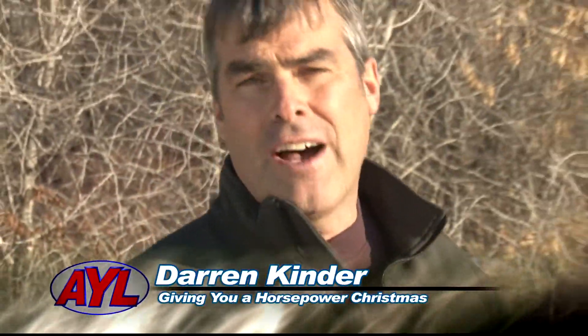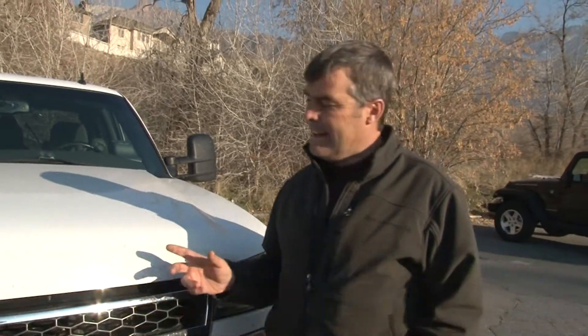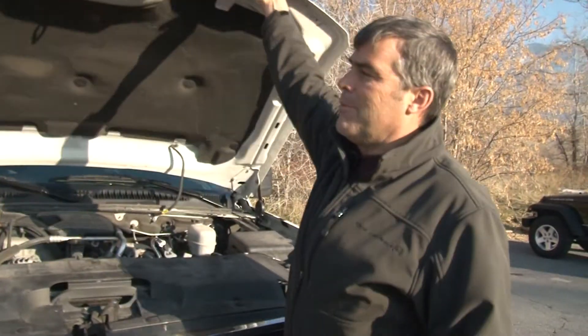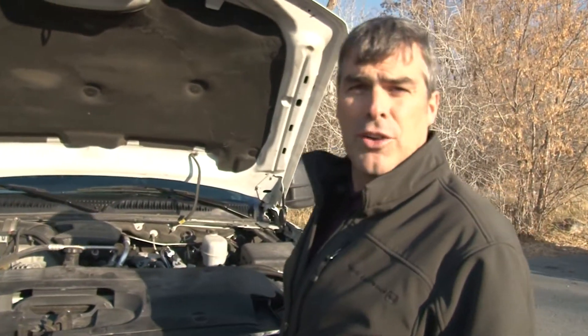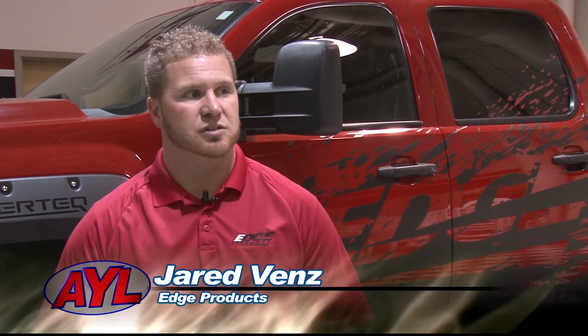That's right Steve, we've gone out and found some really cool items that you might want to get for that hard to buy guy. Fun stuff to take your stock truck and jump it up a little. We're going to take this stock Duramax and add over 100 horsepower. These products are really simple to put on — some need a little more technical skill, but if you can change your own oil you can put one of these products on there.